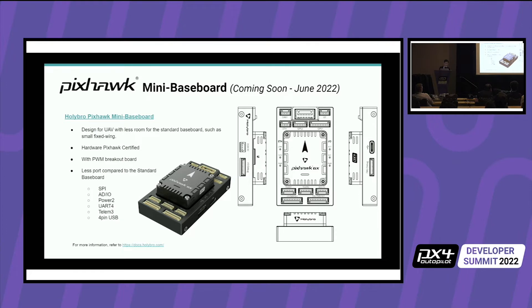This is the mini baseboard. Because of space restrictions, we dropped some ports. It comes with a PWM breakout board that you can mount in a different location — a different height or area — wherever you want. On the left side you can see what ports it supports. It also works with the previous Pixhawk 5X or even other companies' modules.